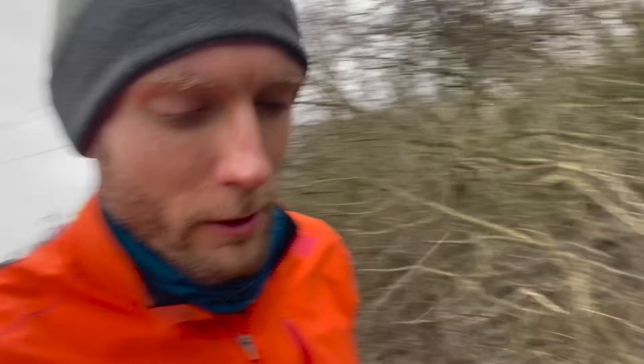Quick mid-run check-in: 55 minutes in, run about 13k, and so far the shoes have been a pleasant surprise. They are ridiculously heavy shoes but they don't feel it on the run. I've been taking it quite easy today. You can see they're no longer white! The weather's not as bad now with the wind at our back. So far a reasonably enjoyable shoe for this kind of easy running.